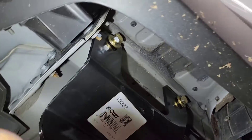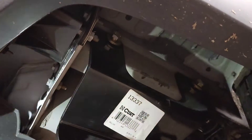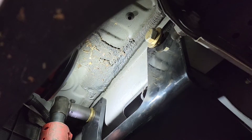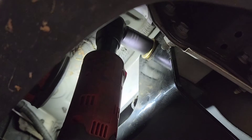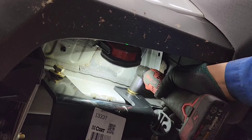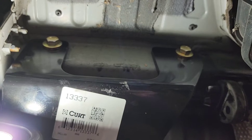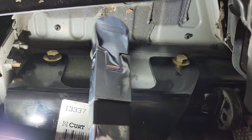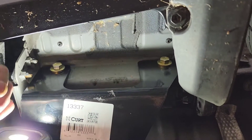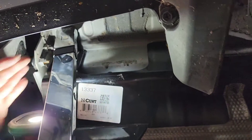So I put the bolts in loose — they're all loose right now — and now I'm just gonna tighten them. According to the manual it says to torque it to 60 foot-pounds, but I upped mine to 80 foot-pounds. It's totally up to you guys whether you want to follow 60 or 80 foot-pounds.